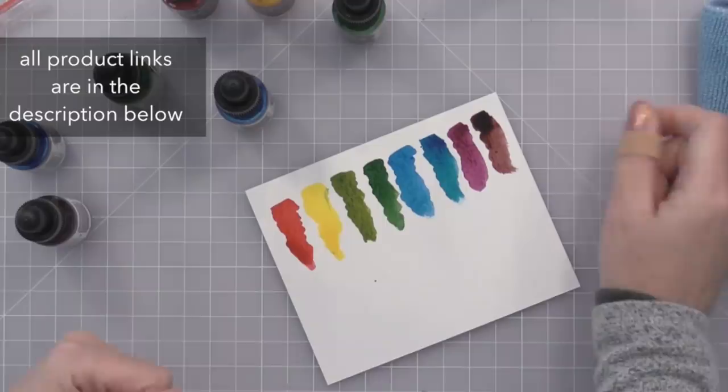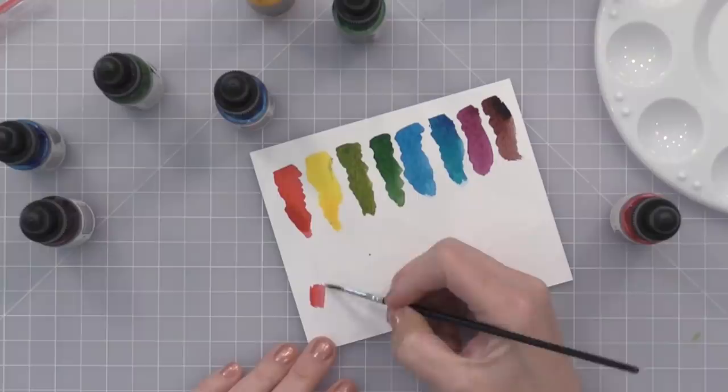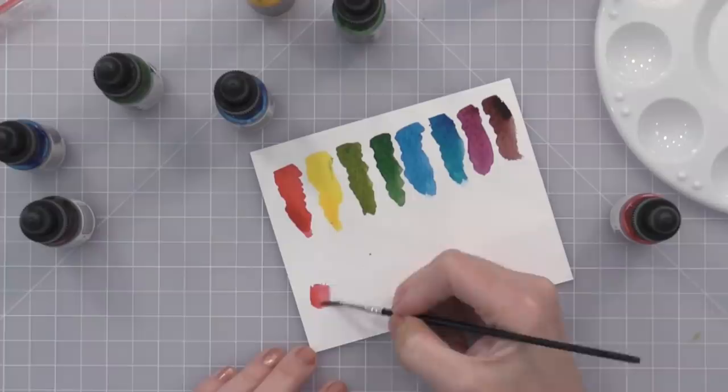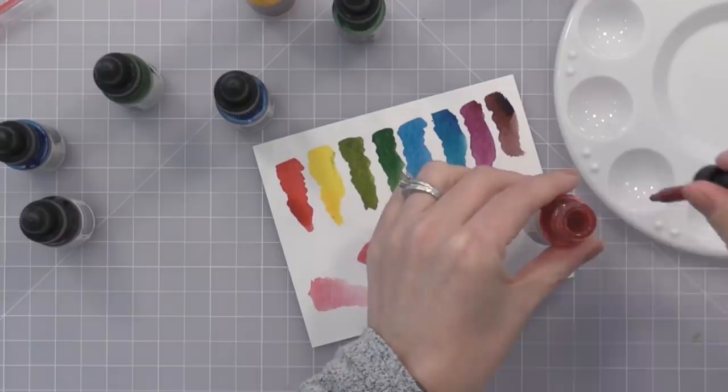Here you can see the eight colors, but again, you can mix these to get any color that you may want, and I'll show you that in this video. Another thing you can do is dip your brush directly into the bottle — make sure your brush is dry so you don't add water into your liquid watercolor and change it — but you can get really intense results by just using the brush with the liquid watercolor itself. Or, of course, you can easily add water to it to get a softer look.